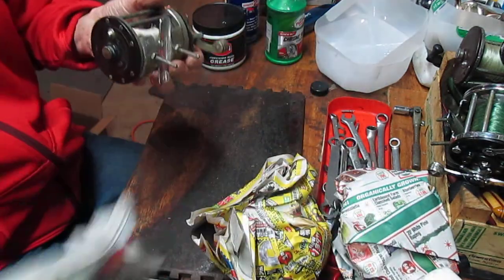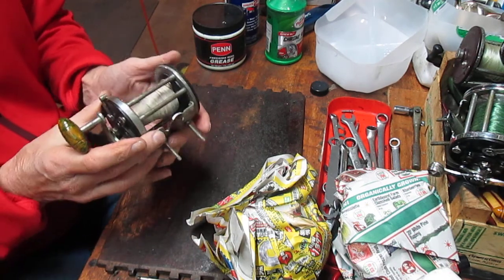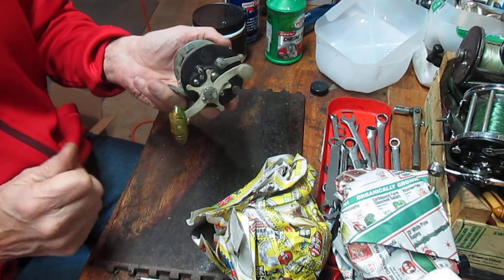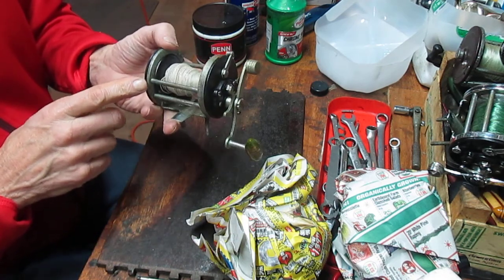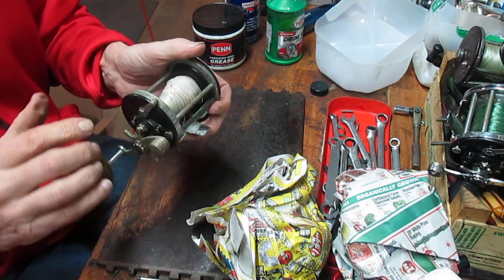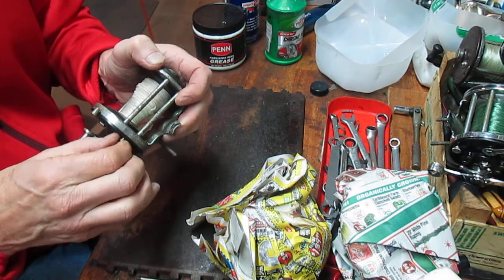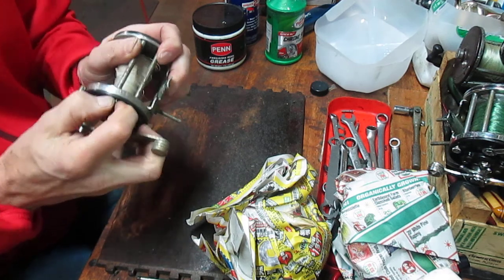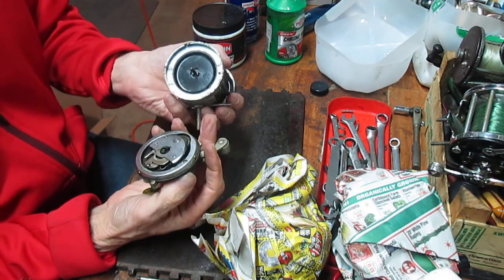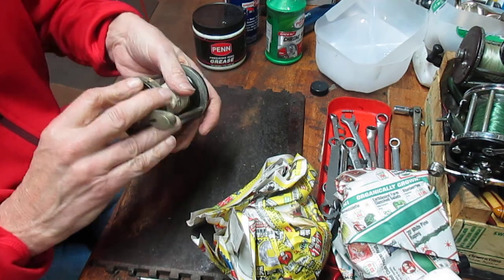Next one is also a Penn — this one is a Penn 200 Surfmaster. This one is really showing its age. It's sometimes referred to as the Penn Squitter Junior in that it's got the same setup as a Squitter except that it doesn't have ball bearing side plates. The chrome on this is very well worn. This one has a take-apart screw as well, so let's see if we can take that one apart easily — and we can. That's nice and clean inside. So again there's no reason this can't be cleaned up, put back in service, and probably sell for at least twice what I paid for it.